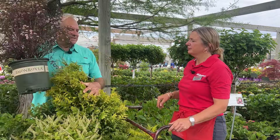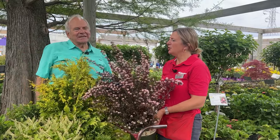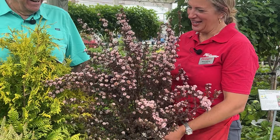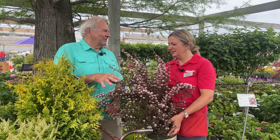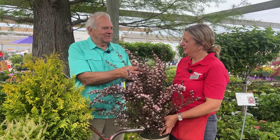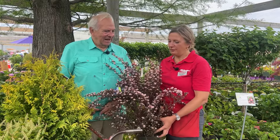Another one the pollinators like is the ninebark. This is a dwarf one called Little Joker. We also have Little Devil, which is the same size — about three to four feet — but has larger leaves. Little Joker has really tiny leaves, and look at all the flowers on it. When you're thinking about pollinators, they're always looking for a smorgasbord of flowers.